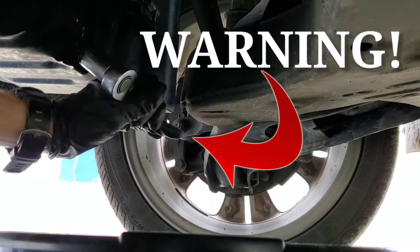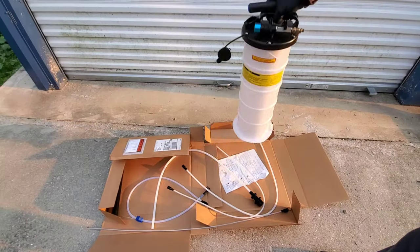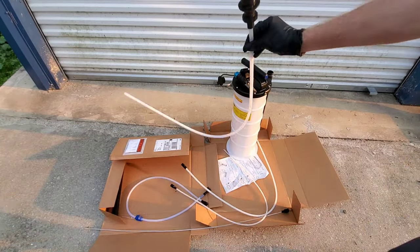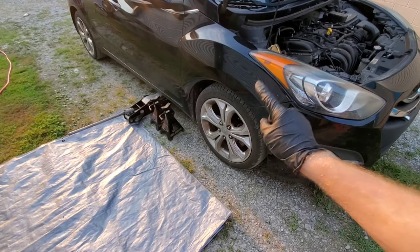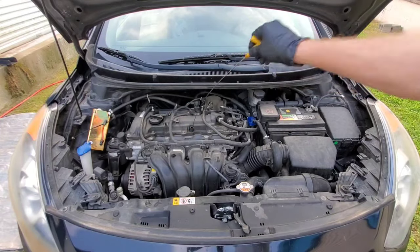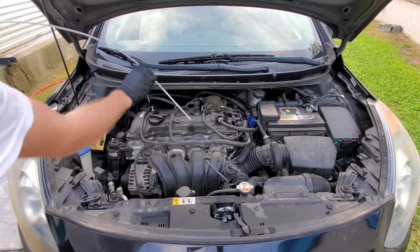Warning — this new way of changing your engine oil could damage your engine, and many shops and DIYers are using it now: the Holt Pneumatic Fluid Extractor. Here we have a less costly version. I've seen many tests, but let's find out. Does this one work? Can it damage your engine? Is it leaving sludge in the oil pan as many say?